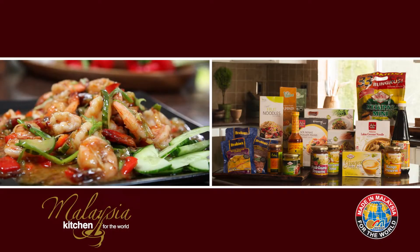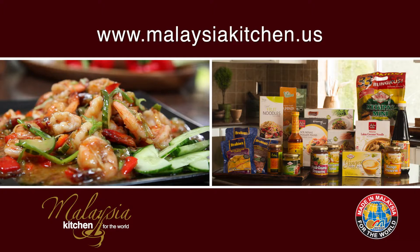No sweeteners, artificial preservatives, or any sort of chemicals are added — just the absolutely authentic taste of the mango, the way it should taste. For recipes and more information about these and other delicious Malaysian products, please visit us at malaysiakitchen.us.